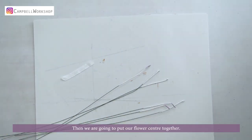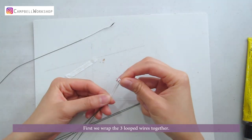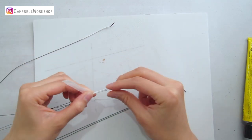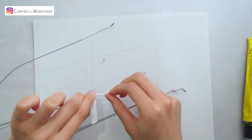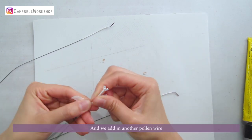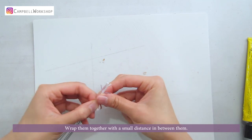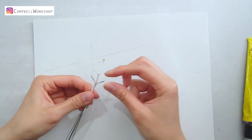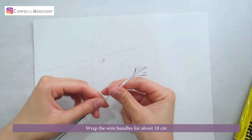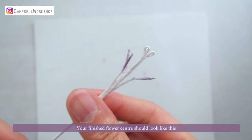Then we are going to put our flower centre together. First, we wrap the 3 loop wires together. Wrap about 2cm and add another pollen wire. Wrap them together with a small distance in between. Wrap the wire bundles for about 10cm. Your finished flower centre should look like this.